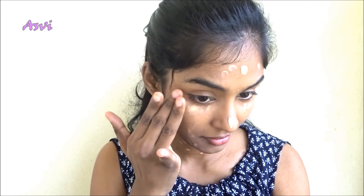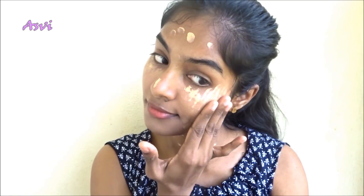Then I will be using this Lakme CC Cream. I will be dotting it all over my face and blending it using my fingers. I will be dabbing the product into my skin and then slightly massaging it. I am not rubbing the CC Cream all over my face because it's going to disturb our facial hair and give a streaky effect, which is not good at all. So make sure that you dab it all over your skin and then gently massage it.